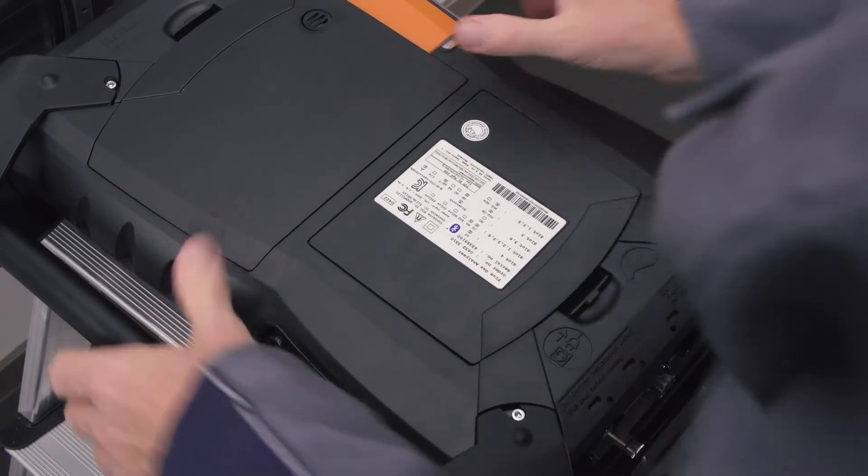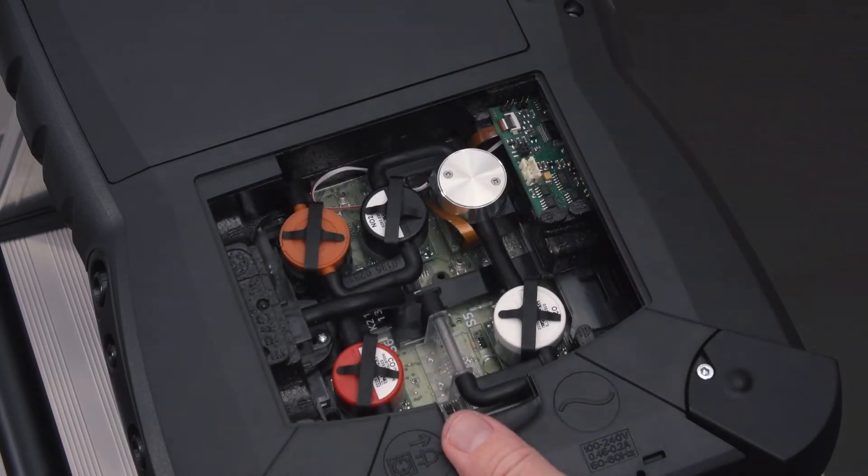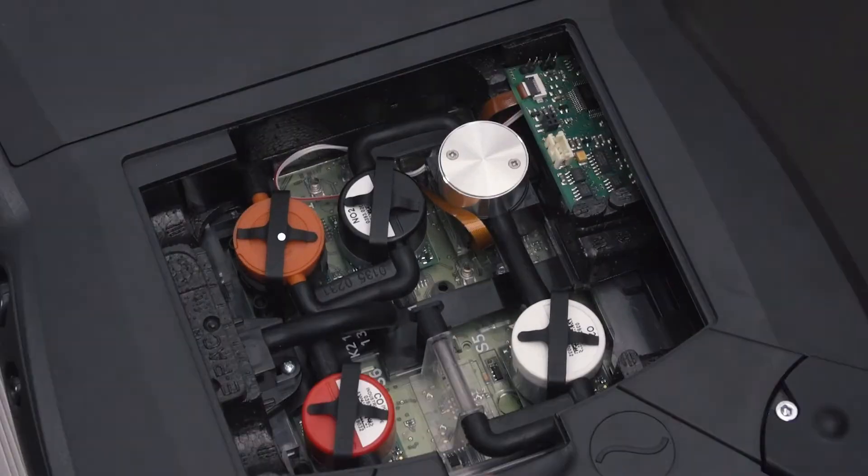When replacing the sensor, the measuring instrument must be switched off and isolated from the main supply. To replace sensors, the service cover can be easily opened without tools.